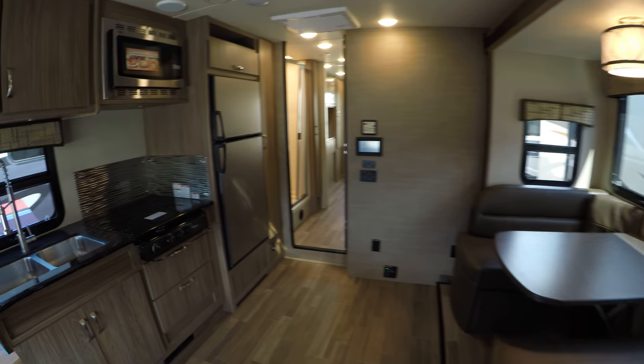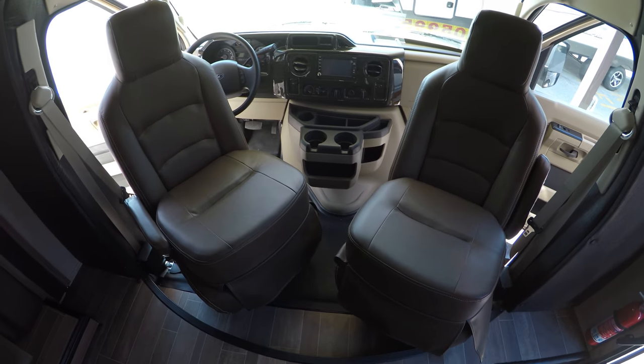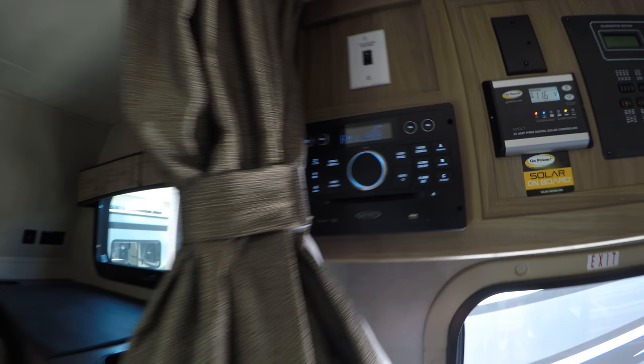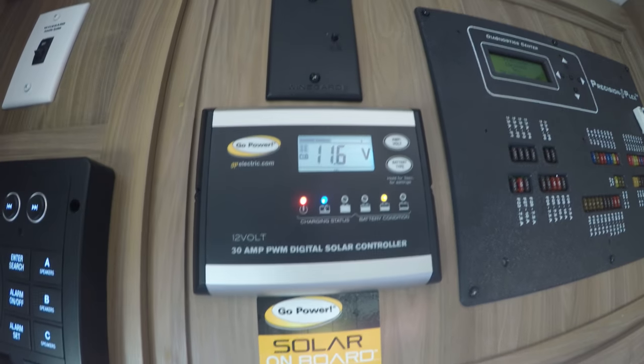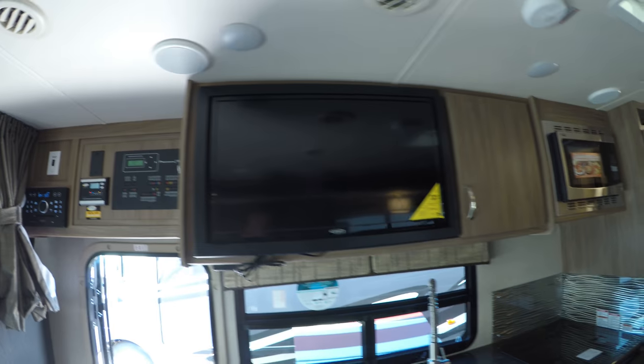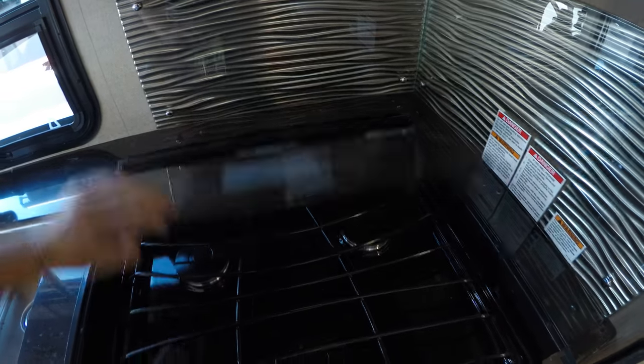Nice open floor plan. We'll start right up front — got the two swivel chairs up front, the bed with the ladder, a nice big bed for the tallest folks in the tribe up there, windows with screens on both sides. AM/FM/DVD player. Here's your switch for your Winegard satellite up on the roof, your solar panel controller, here's your interior Jensen TV, and you can tilt that out so you can watch it from different angles or from up above the bed. Lots of storage behind it, convection microwave, and then you've got the glass cover over the cooktop. Lots of storage.